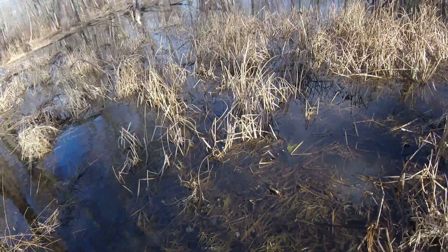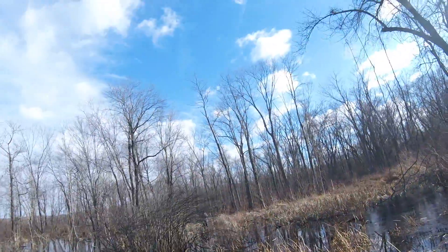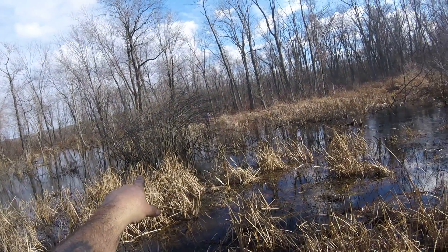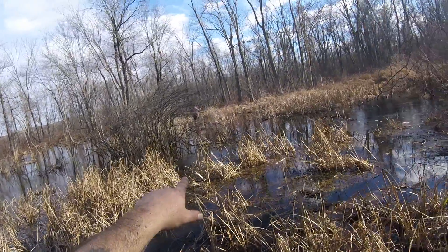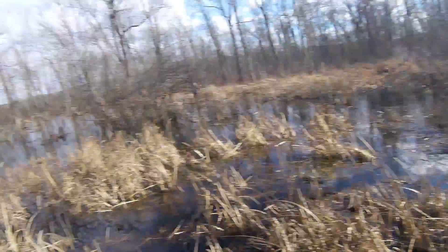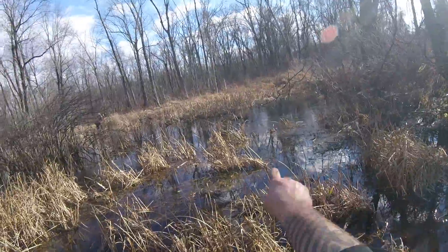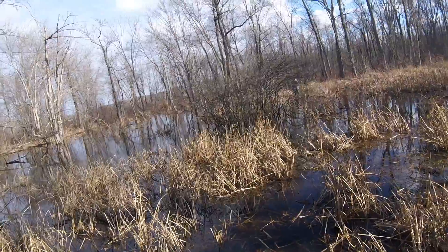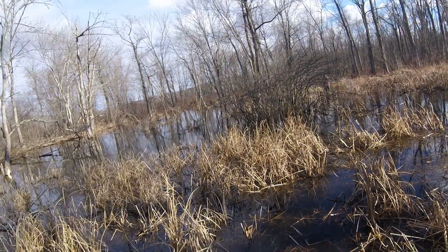Trapper down, CT Outdoor Show. Trapping up there is a nice run. There's a beaver hut over there. Beaver. Nice run going down straight through. Jules is setting a 330 in the run. Came in this morning — you can see the skim ice and this is open. So what we're going to do — we all know where there's beaver, there's otter.